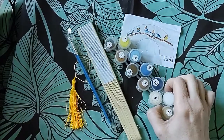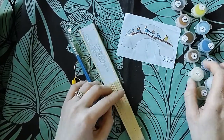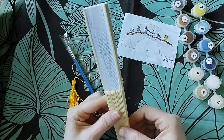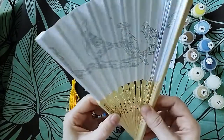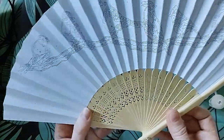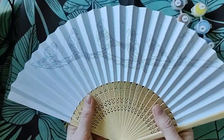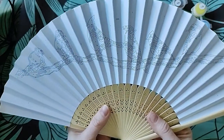So there were loads of different things on the website that were all very pretty and nice. But I saw that they'd got these fans that you could paint, and I quite fancied the idea of that — it's a bit different.